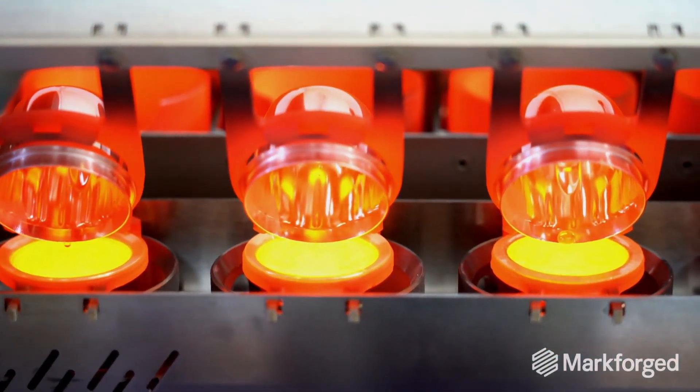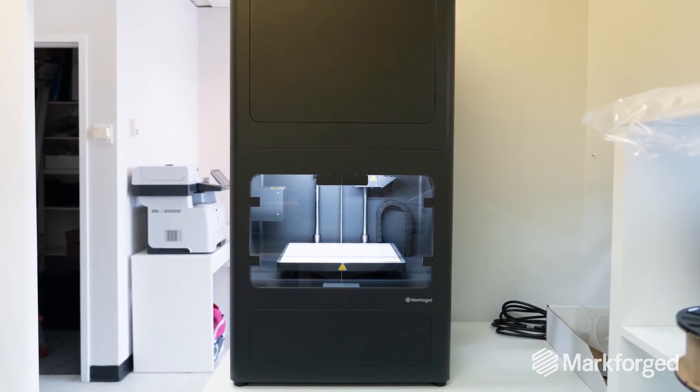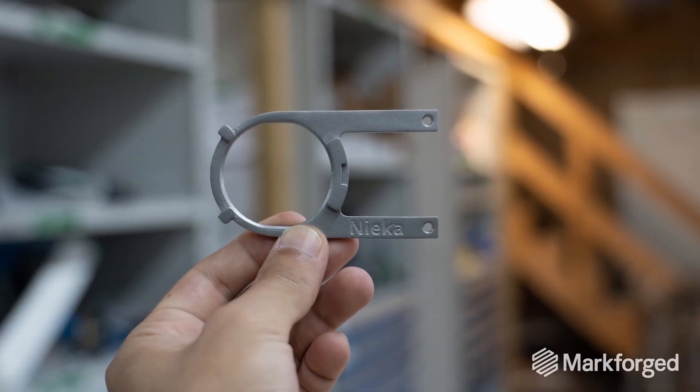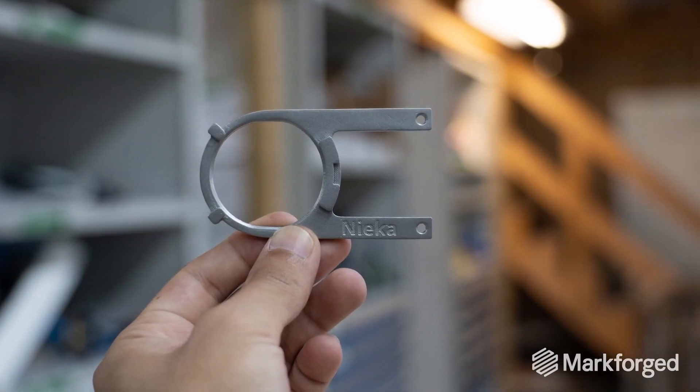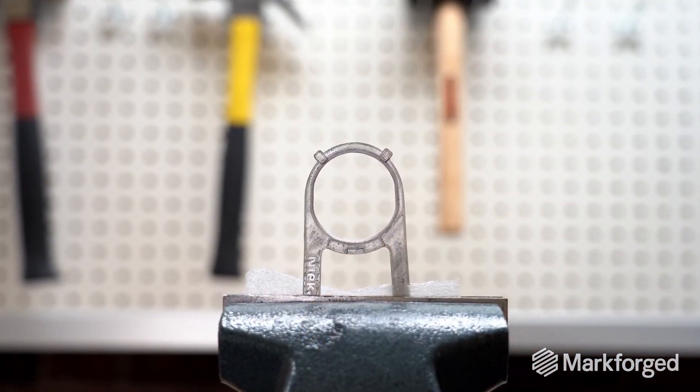Acquiring the Metal X really made a lot of sense. By having the printing capacity in-house, there's virtually no lead time on these parts anymore, and the cost per part has been reduced dramatically. The new printer pays for itself just by not having to outsource these parts.